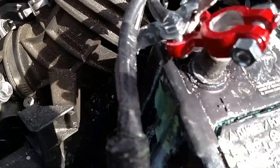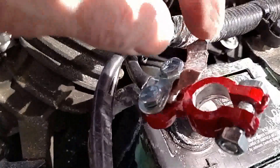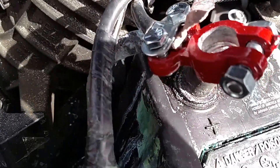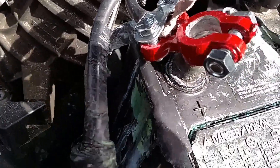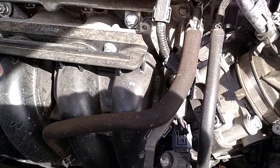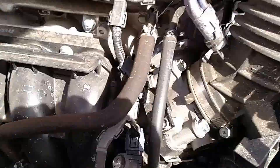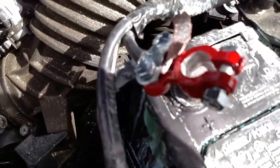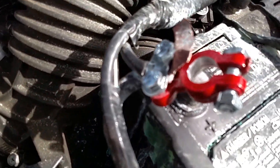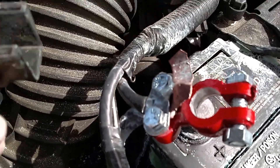This battery cable corroded very badly to the point that it actually broke off. This is a $500 repair at the dealer because it runs under the intake near the starter, so you have to take all that off. We're going to do this much cheaper.